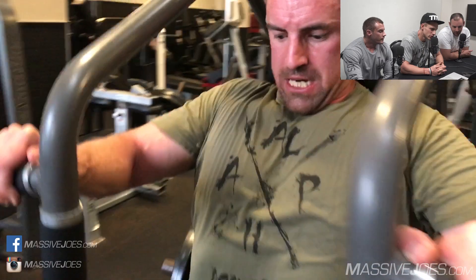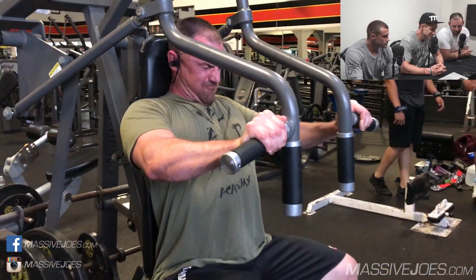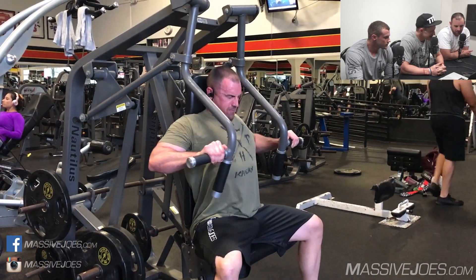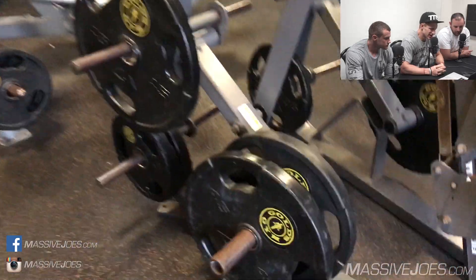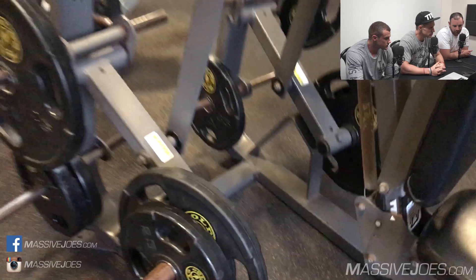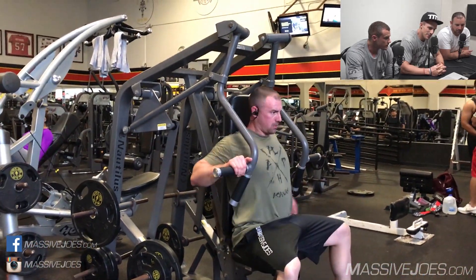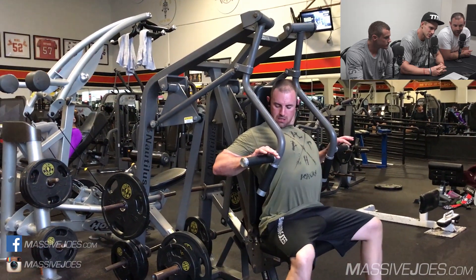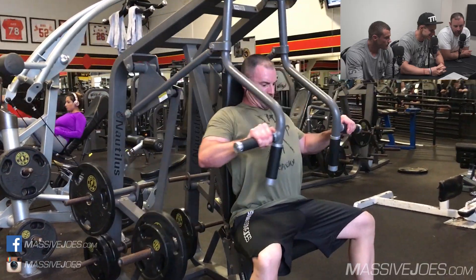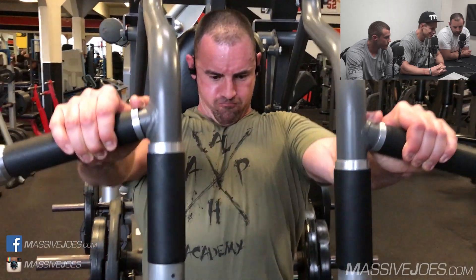On to exercise number two — another horizontal machine press. This is a little bit more of a scooping movement, it does converge up a little bit. The Nautilus machine horizontal press. I do prefer this machine. The reason why we did this as exercise number two is I got off machine exercise number one and I was pissed. I was like, we're going back — I'm not happy with that as a horizontal press, let's find another machine. Being at the Mecca of bodybuilding, there are like 15 different variations of horizontal machine press, so we moved to the Nautilus and hit ourselves another five working sets.